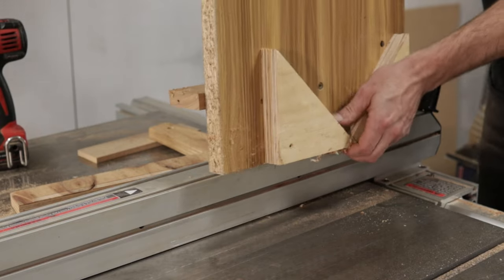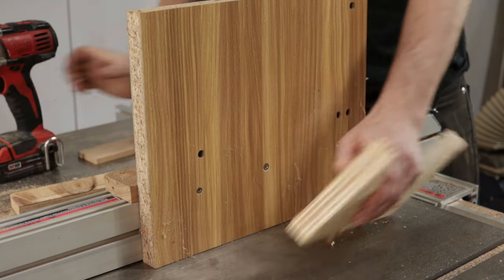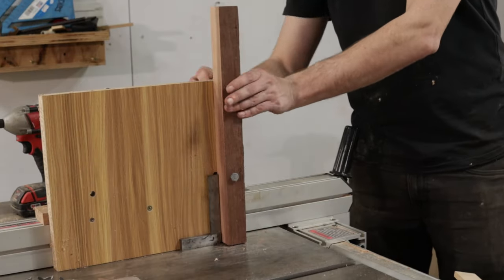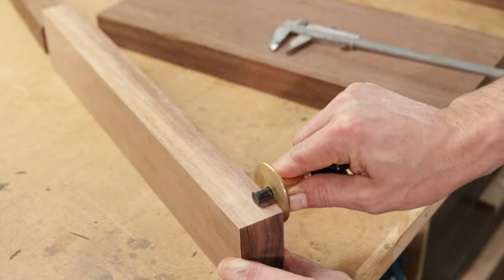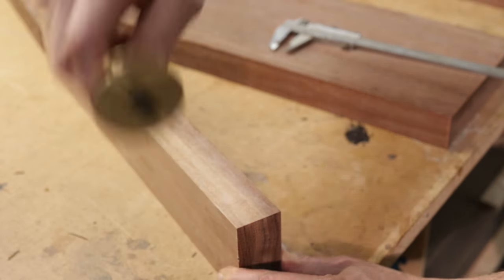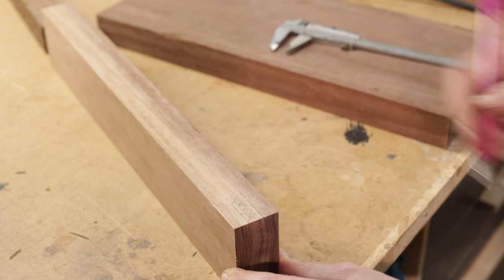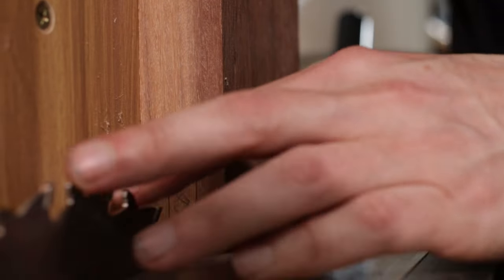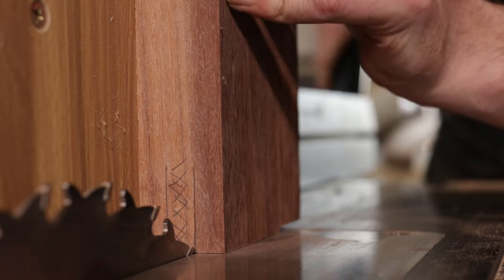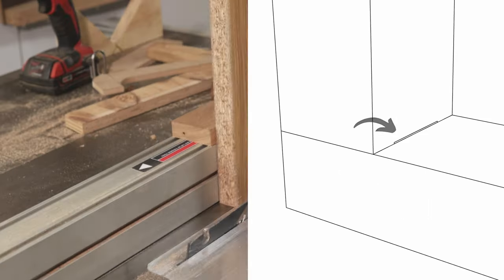Back to the build. After cutting out my leg blanks, I can get my crusty old tenon cutting sled out and cut some bridle joints. I decided to use bridle joints for these leg connections as they'll probably be the strongest joints for this application, and I reckon they're probably one of the coolest looking joints as well. I'm lowering the table saw blade here so it's about 5mm lower than the thickness of the workpiece, to keep things nice and neat. Imagining this is the outside of the bridle joint — on the inside of the joint, it's pretty hard to avoid a little gap from showing.